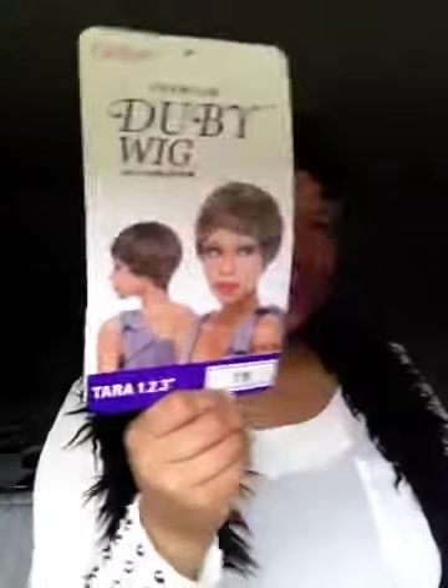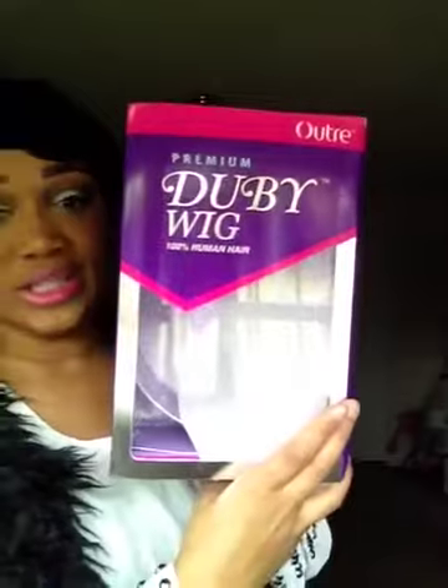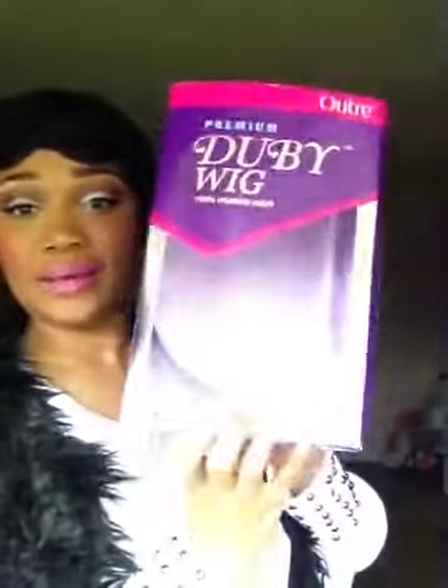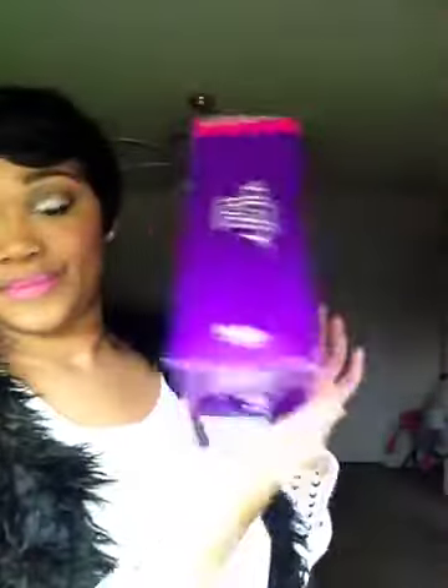I absolutely love this wig. This is how she looks, and she came with a hairnet as well as some tissue paper, and this is the box she came in. This is Doobie Hair — this is 100% human hair, so you can curl her, you can straighten her, whatever. And this is some more tissue paper or cloth, and this is the box she came in.